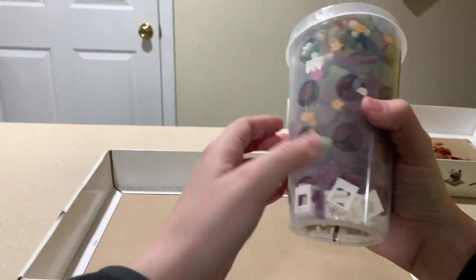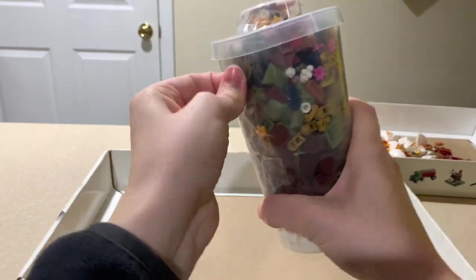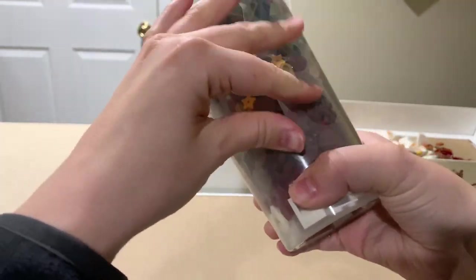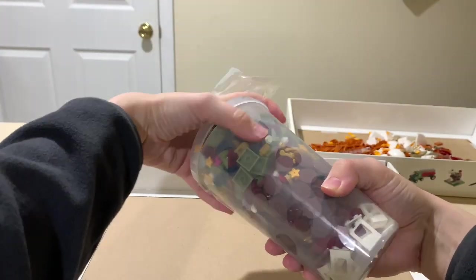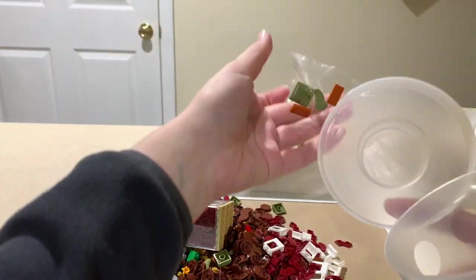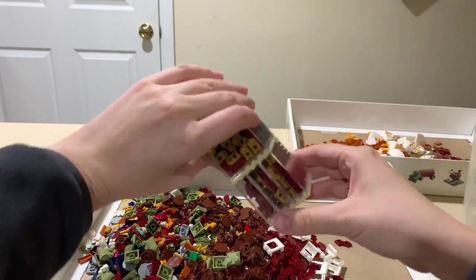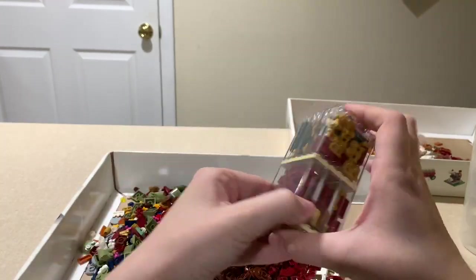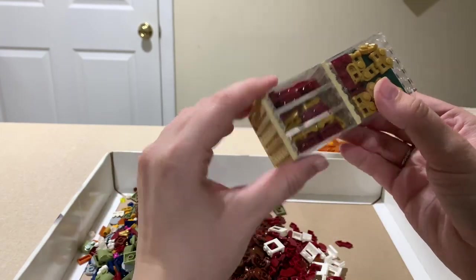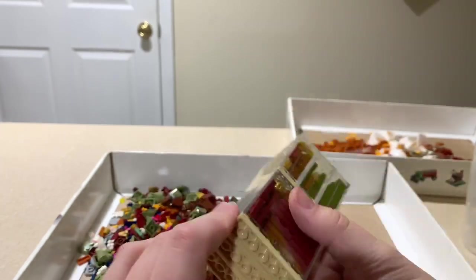And then we'll do the next one. Gotta get the tape off of this one — they use heavy duty tape at this Lego store. The first thing you'll notice is the windows. An employee offered to show them a trick: they were able to stack the windows together to save space and put pieces inside of the windows as well. So that's really smart.